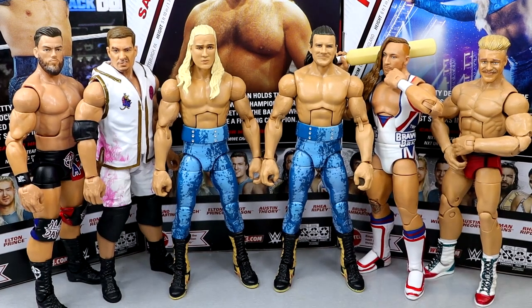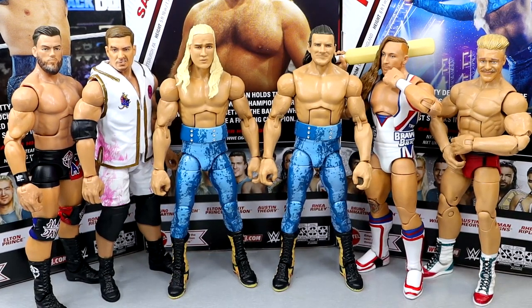For Pretty Deadly figure comparisons, we have A-Town Down Under — Theory and Grayson Waller. And then we have the new Catch Republic, which is Tyler Bate and Pete Dunne. We have Elite 110 Theory and Pete Dunne, and then Grayson Waller and my fix-up custom Tyler Bate. I just wanted to compare them to a couple modern tag teams so you can see how they scale well. I think all of these fit in pretty well together.